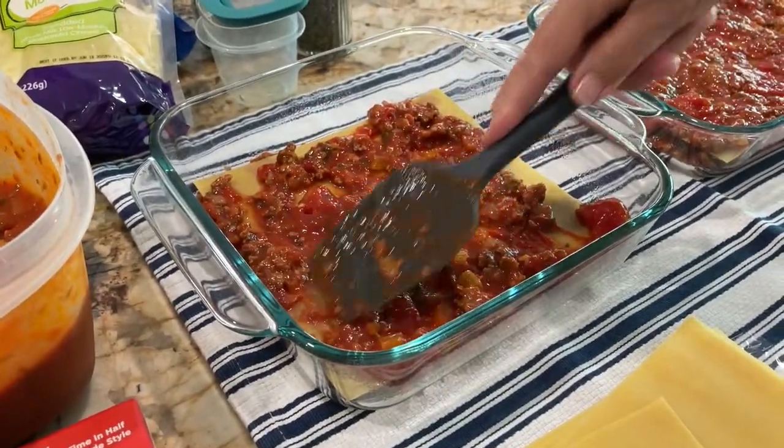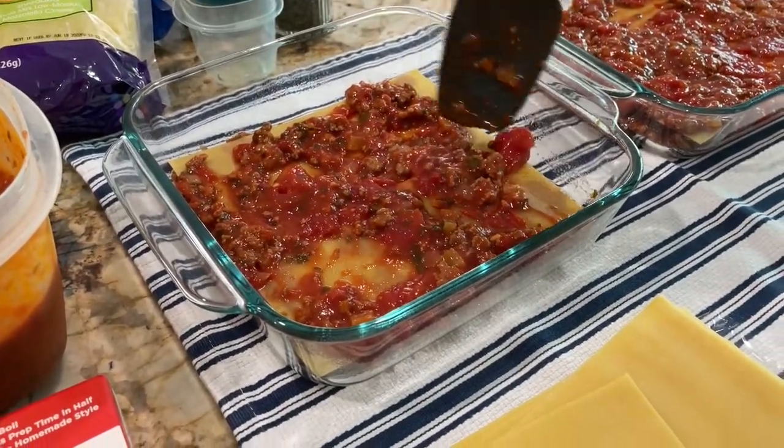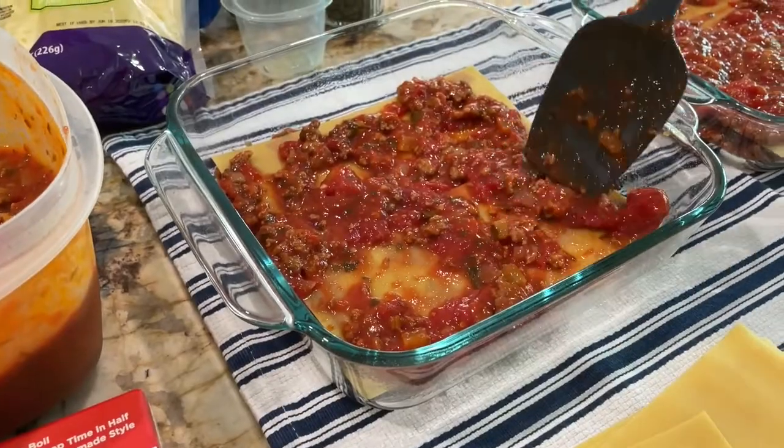I want to use all the sauce up. I thought it was a ton when I made it!